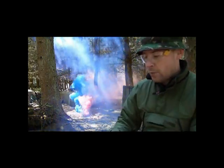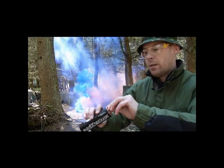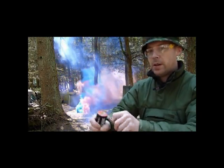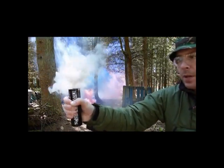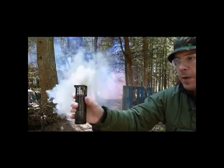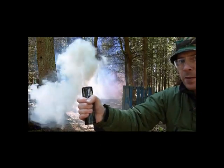Just to mix the colours up a little bit, we now have the white wire pull smoke grenade. There's an initial spark — advisable to wear gloves if you have them — but I have not been burnt at all.